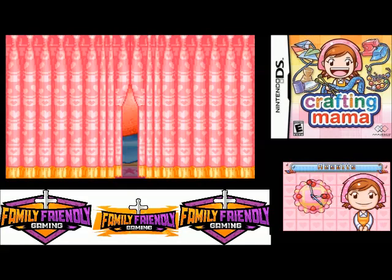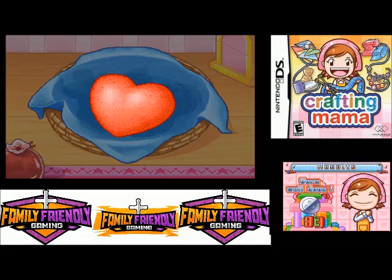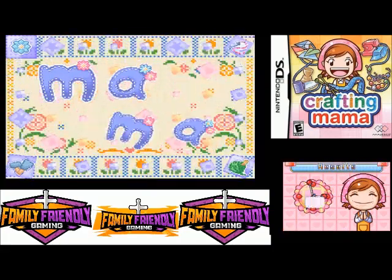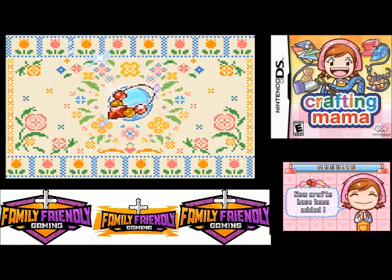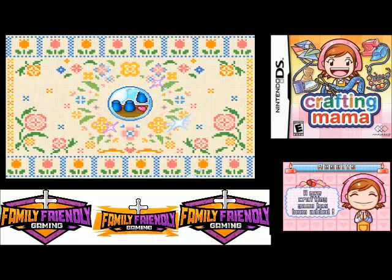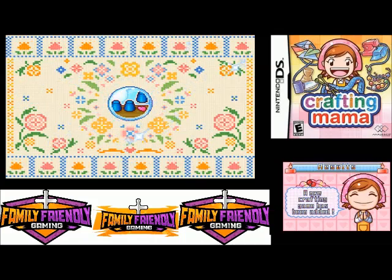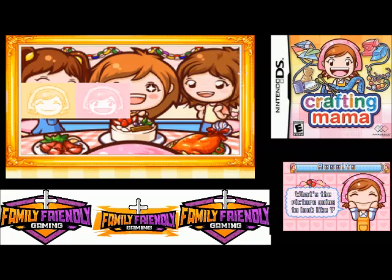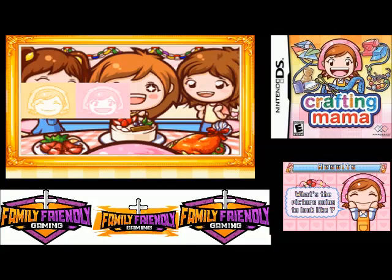How did we do? Not bad, we got an 83. So that was pretty good. Let's see what our picture looks like now. We unlocked another craft. Now we're just missing two pieces of our picture. We will see y'all next time and y'all have a great rest of your day.